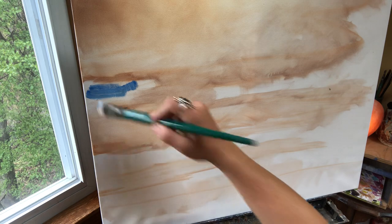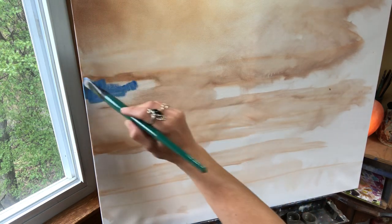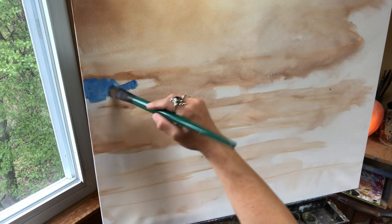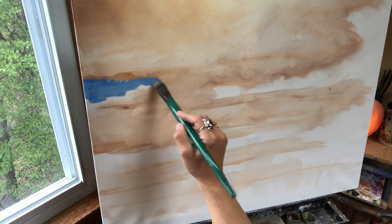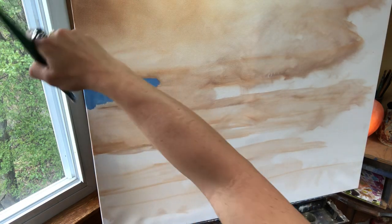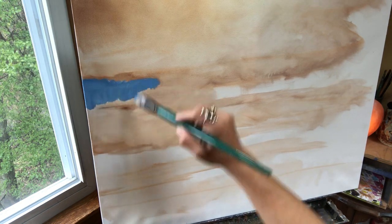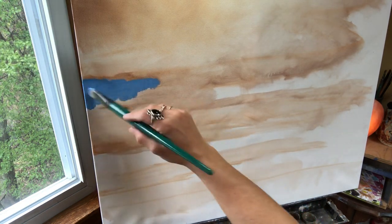Make a nice big pile and then just put it in. You've got to use a little bit of turp to get the paint to move sometimes. We're going to be putting it in where the sky goes. Oh my gosh, this is so easy, anybody could do this.